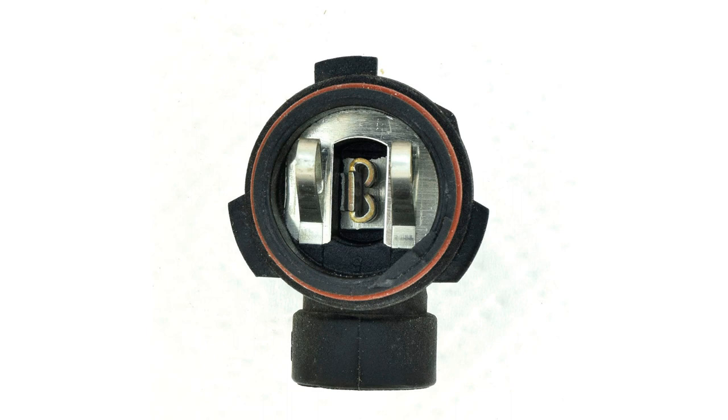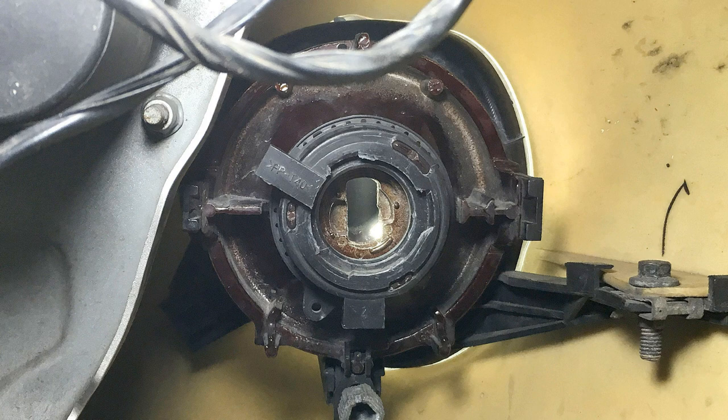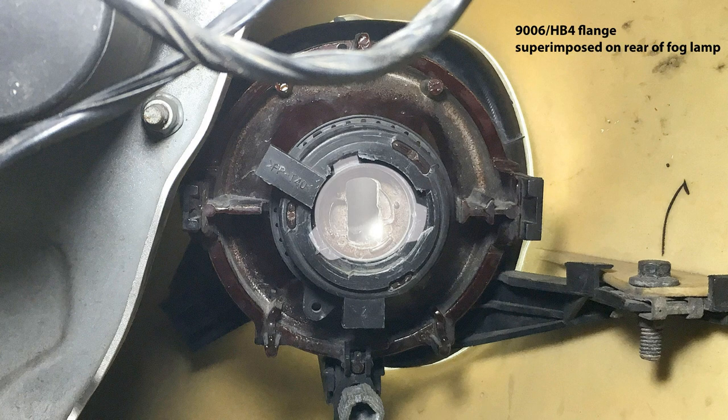We need to find something else that will work in this application. Looking at the bulb holder the standard H1 goes into, here's the XK8 fog lamp socket lined up against the outlines for the 9006/HB4 and 9005/HB3 flanges used in automotive applications. Superimposing the 9006 outline shows overlap — it's unsuitable. But the 9005 looks about right, so that's the one I pursued when looking for an LED to replace the standard H1 bulb.